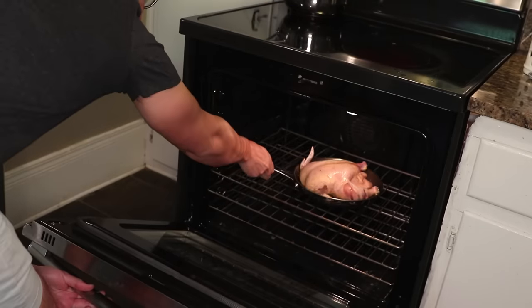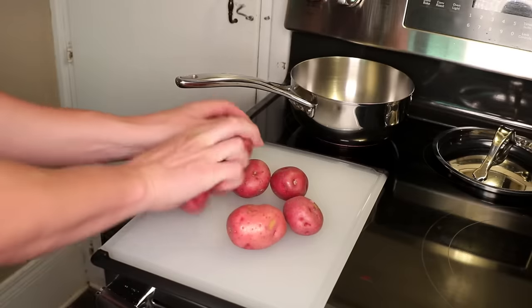Then I just throw it in the oven. The convection setting is great for roasting chicken if you have it. Once that's in, I can work on the potatoes.